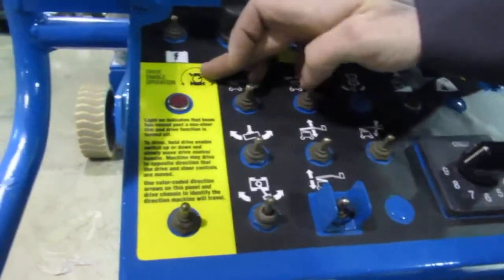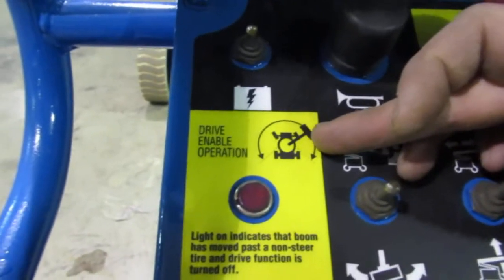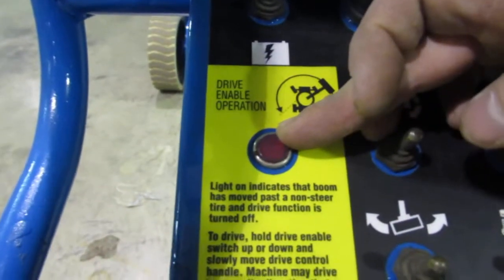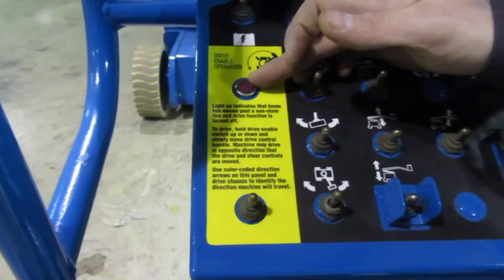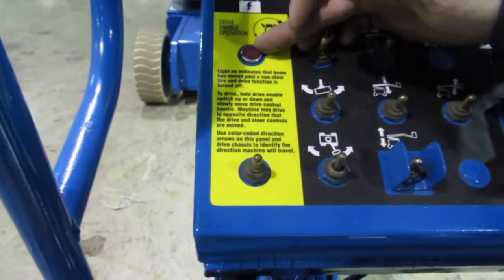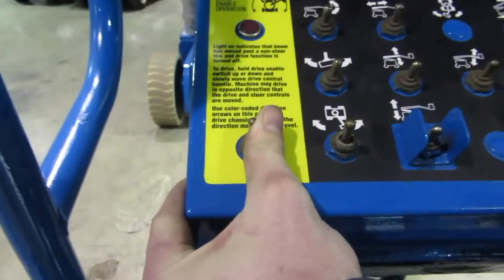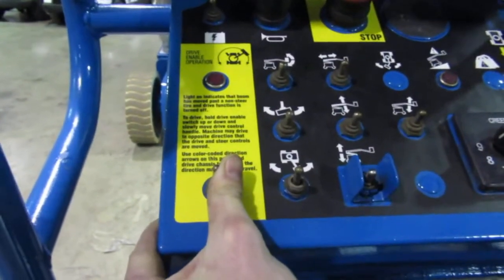This right here is a drive enable operation switch. Whenever you go out 90 to 180 degrees, this red light is going to come on. It's going to stop your drive function — that's so if you're 180 out and you hit forward, you don't back into anything behind you. To override that, with the foot on the pedal, you're going to hit this toggle switch and that's going to allow you to drive. It just makes you think about it before you actually take off in reverse and drive forward.